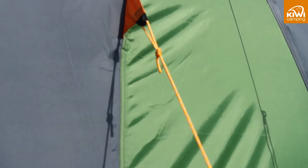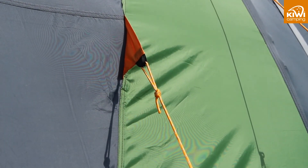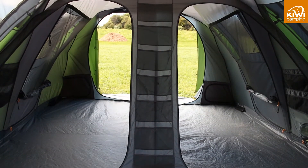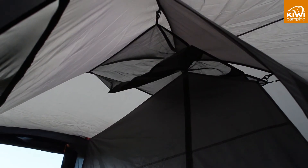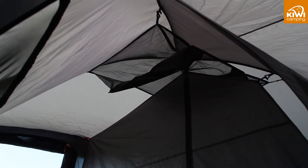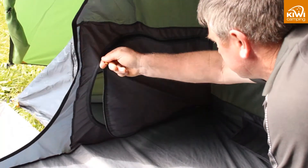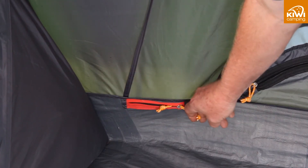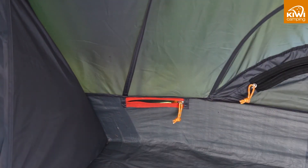This will make the zip run free and not wear out your sliders. Guy ropes should be pegged out last. Pull these out in line with the seams and make sure the tension is even on all sides. Storage pockets are also handy to keep your keys or phone safe. The Takahi 9 even has a gear loft in the bedroom to keep these away from the kids, and lockers in the back that you can access from the inside and outside. There are even power cord entry and hanging points if you want to run lighting from a solar or mains power unit.